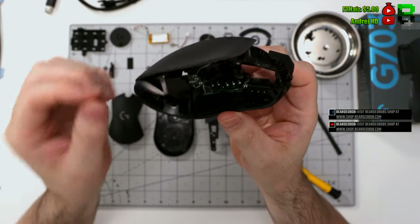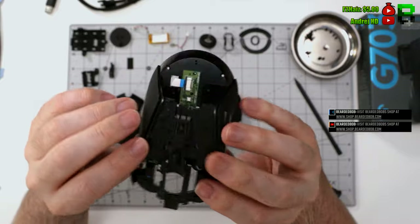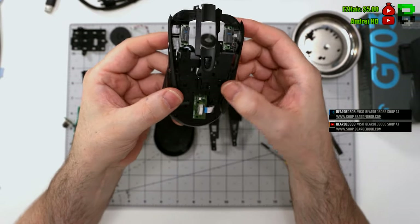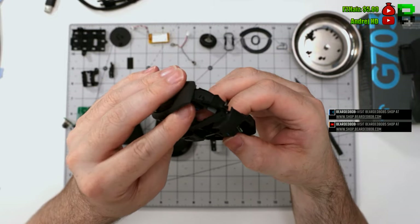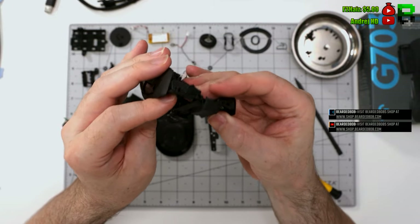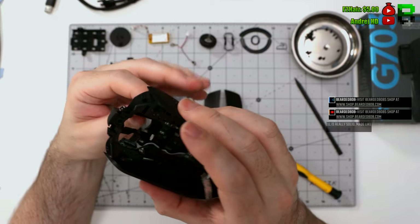Just keep working them out and you'll eventually get them out with no problem. If you're worried about snapping the cables, they're very sturdy — you'd have to wiggle them a lot to get the cable to break due to fatigue, so I wouldn't be too concerned.